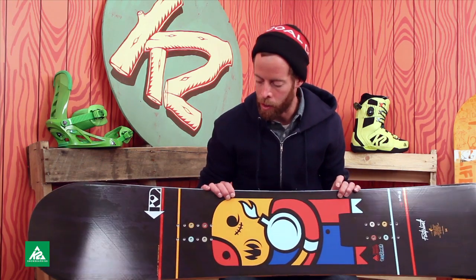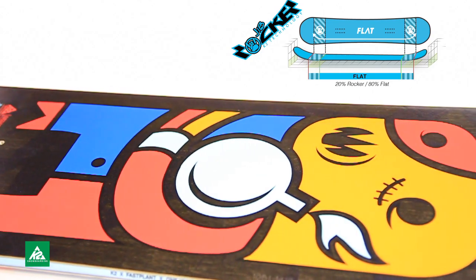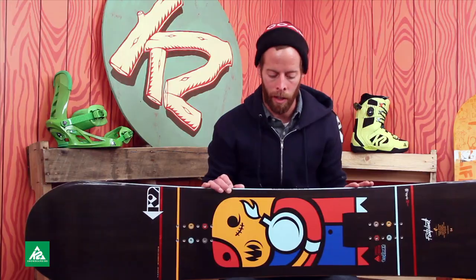It has a jib rocker, which makes it really good for riding rails or riding the park. And I also rode this in the backcountry a lot, and it's really awesome in the backcountry.